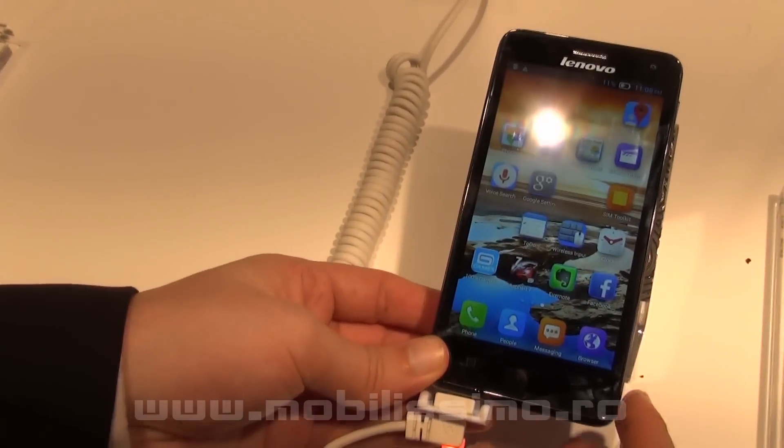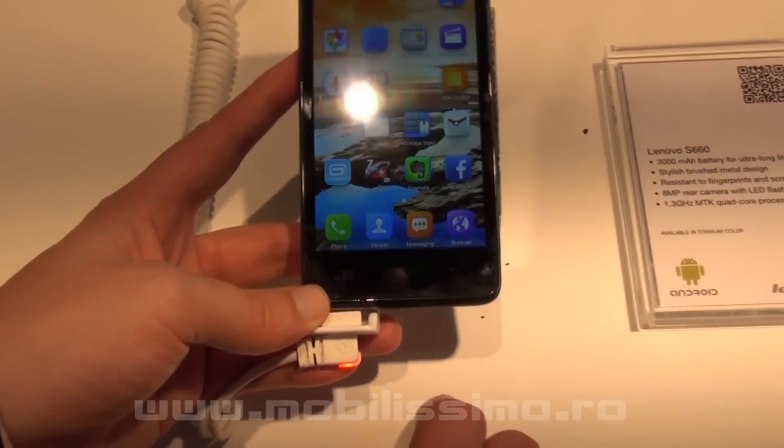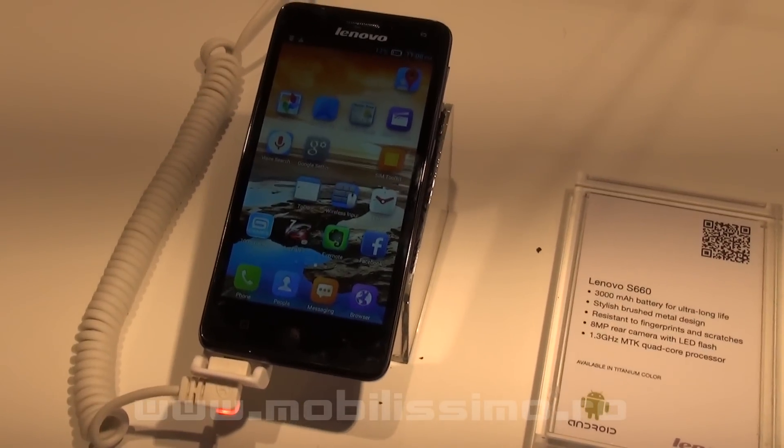How old is your display? It is a 5 inch display it looks like. Yes, it looks like 5 inch to me.